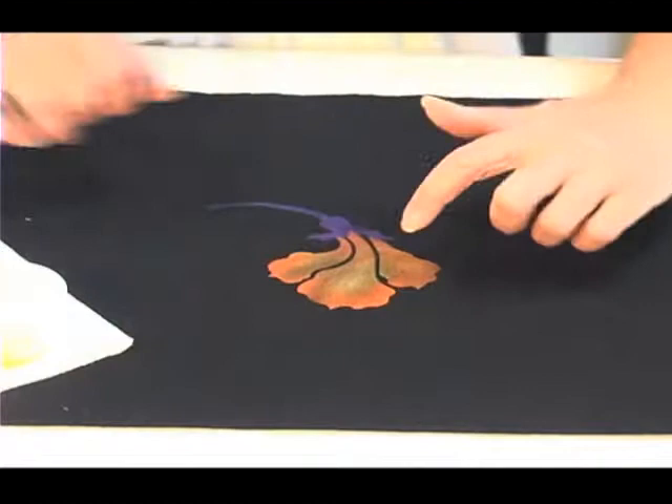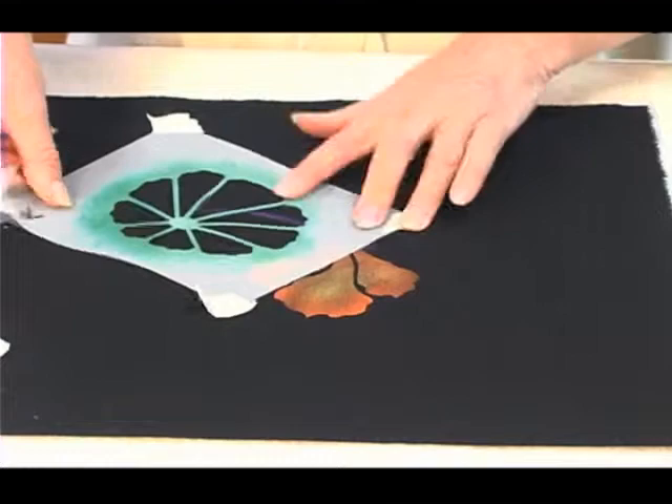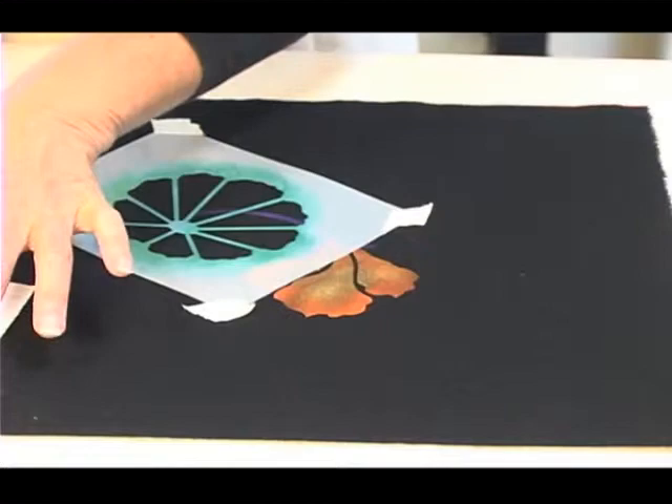When you begin getting transfers of paint around the edges, that means you're adding too much paint at once, so you can just apply it more slowly. Now I'm going to add a leaf over the top of the nasturtium flower and I'll show you how I work around shapes that are already there — and that's how I create my layering effects.